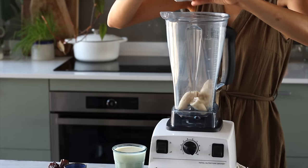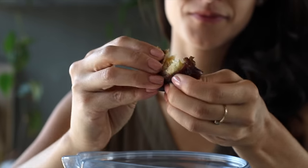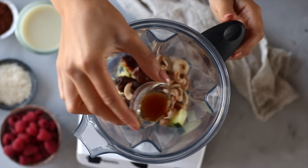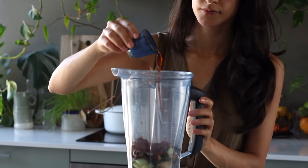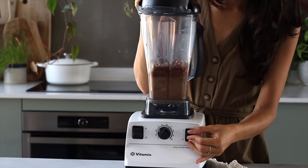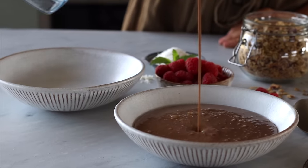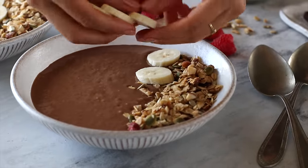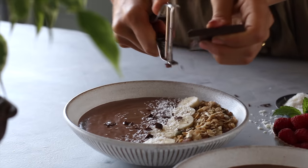Add about one and a half frozen bananas to a blender along with half a cup of frozen zucchini, three large Medjool dates with the pits removed for natural sweetness, a quarter cup of roasted cashews, half a teaspoon of pure vanilla extract, a tablespoon of cocoa or cacao powder, the shot of espresso, and one cup of any plant-based milk — here we're using oat milk. Blend on high until creamy and smooth, then pour into a bowl. Top it with some granola, banana coins, coconut flakes, and if you're feeling like an extra treat, shred a bit of dairy-free dark chocolate on top.